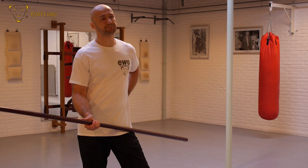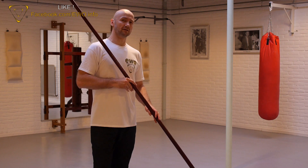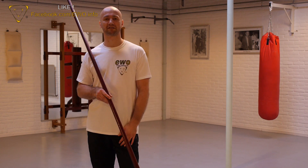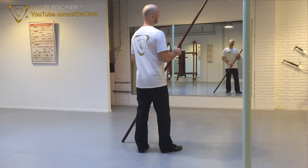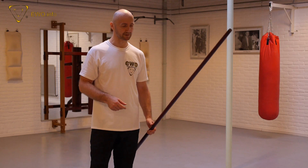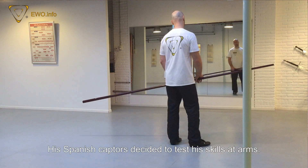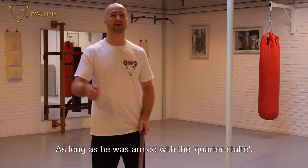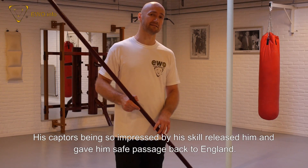For the English master-at-arms George Silver, the quarterstaff was the best weapon, which he wrote in his book in 1598. And also around 100 years later, in 1711, someone wrote the same thing about the quarterstaff — that it was better than longer pole weapons, better than the sword. There's also an interesting story from the 17th century: an Englishman was captured by the Spanish, and he fought with the quarterstaff against three Spaniards armed with rapiers. One of the three was killed and the two others were heavily injured.